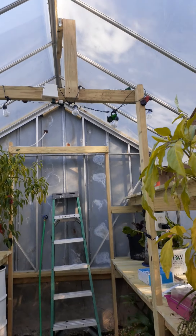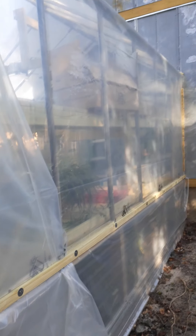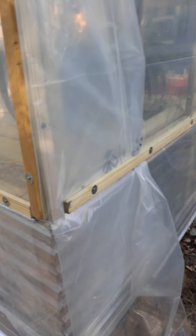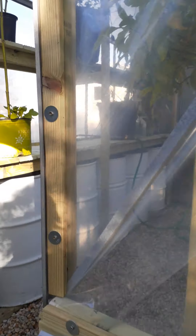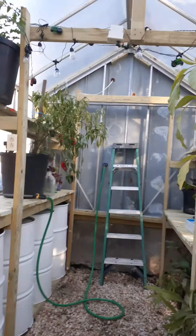Christmas lights — I'm gonna have it decorated in a few days. I'm gonna decorate the greenhouse. No problem with that, absolutely none whatsoever. It's my greenhouse. Alrighty, that's the greenhouse tour.